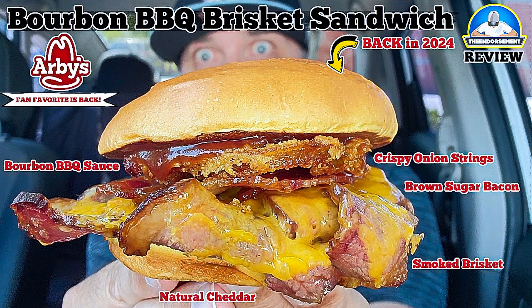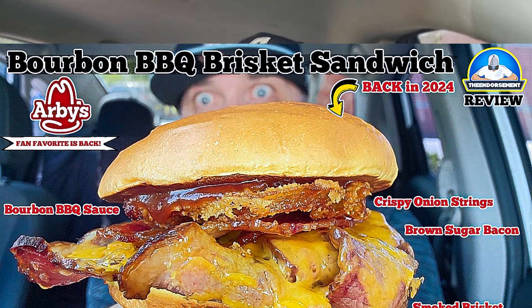I just had to go back to Arby's and try to mix it up a little bit because they just brought back their bourbon barbecue brisket sandwich. I reviewed that a couple days ago. They also have a chicken version, the bourbon barbecue chicken sandwich, but I decided to give this a shot and this feels hefty. So I don't think they are going to do me wrong with this one.